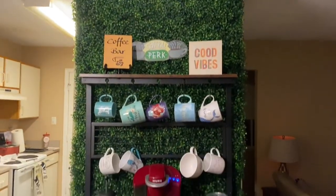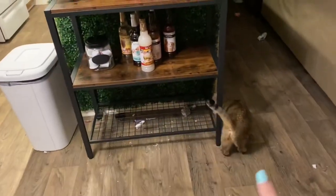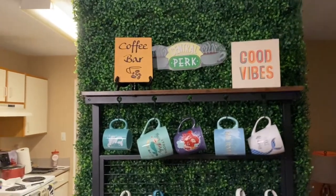Here it is against my grass wall, which I thought was really cute. Hi, kitty! So we have my Central Park neon sign, then a 'coffee bar' sign, and a 'good vibes' sign.